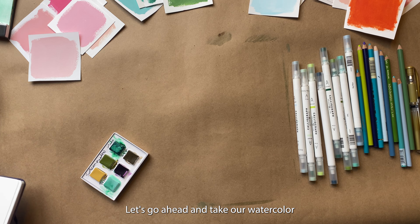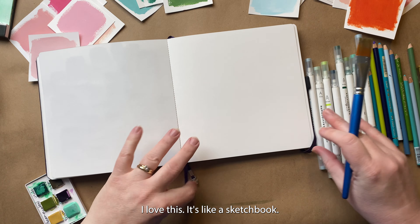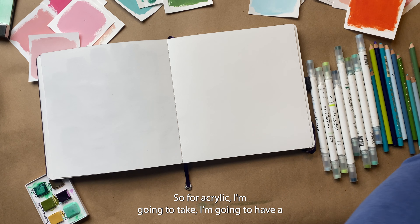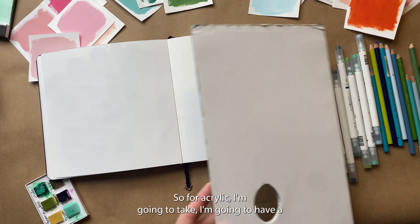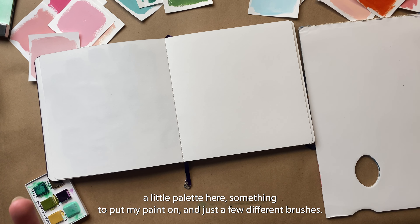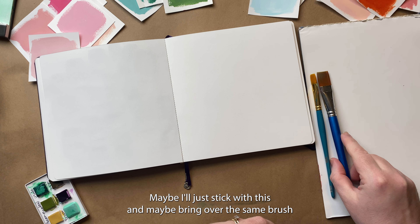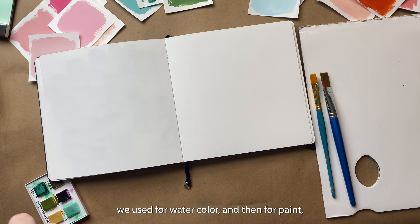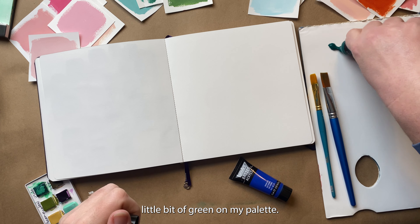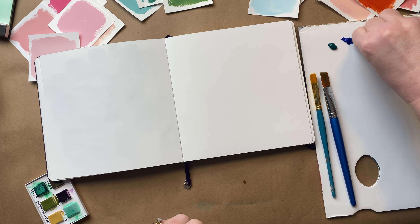While that's drying, let's go ahead and take our watercolor notebook. This is the Moonstruck — I love this, it's like a sketchbook. I'm going to switch to some acrylic here. I'll have a little palette and just a few different brushes, really only a couple or even just one. I'm just going to put a little bit of green on my palette, a little bit of blue, and some white.